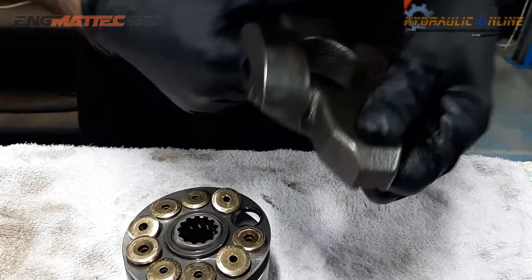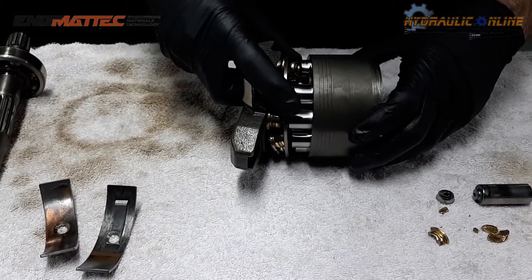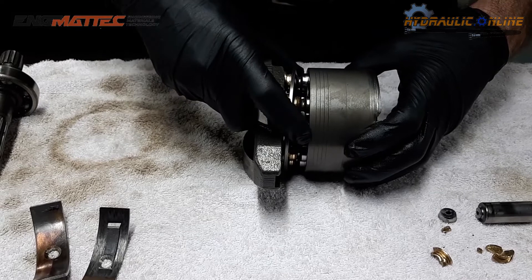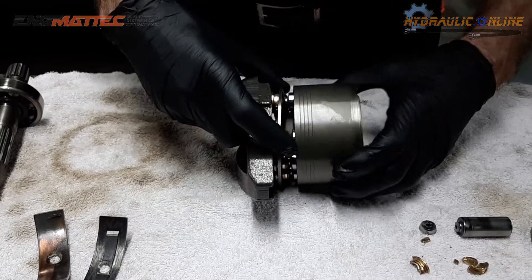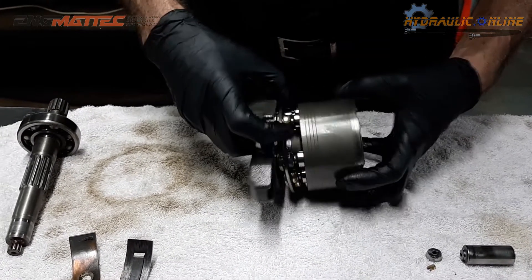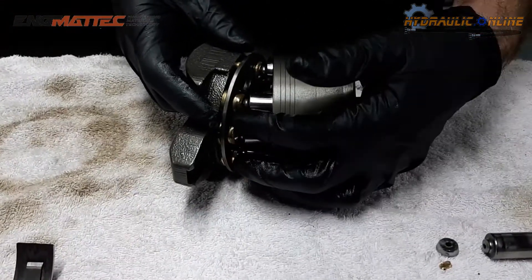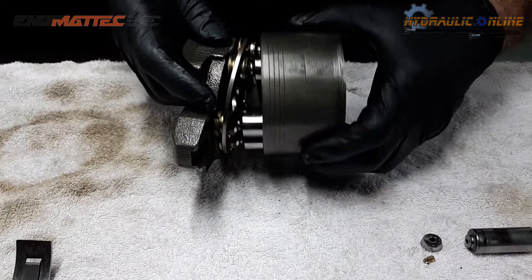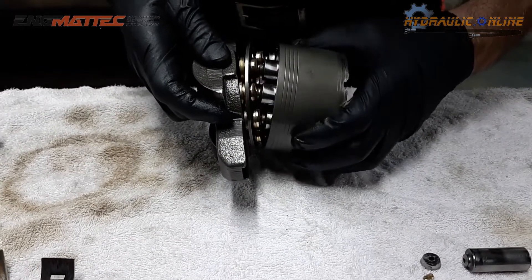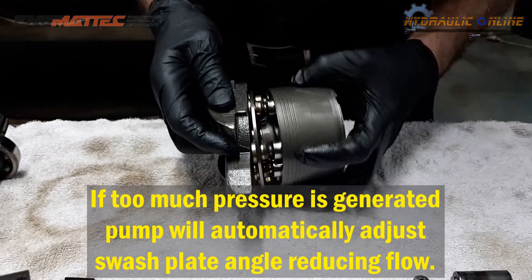This is called a swash plate, and this is what changes the displacement of the pump — from high displacement to medium displacement to almost zero displacement. This is always constantly rotating. What this swash plate does is, when it's angled, it creates suction, and as it rotates, it actually forces the pistons down and starts to create pressure. Depending on the angle depends how much flow it will create.